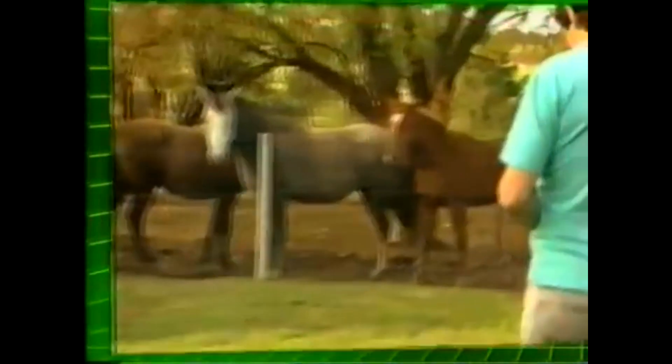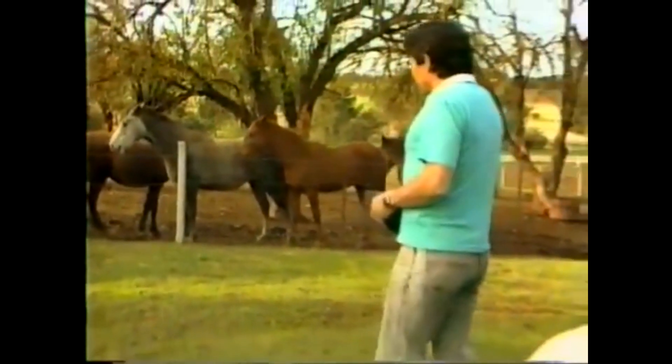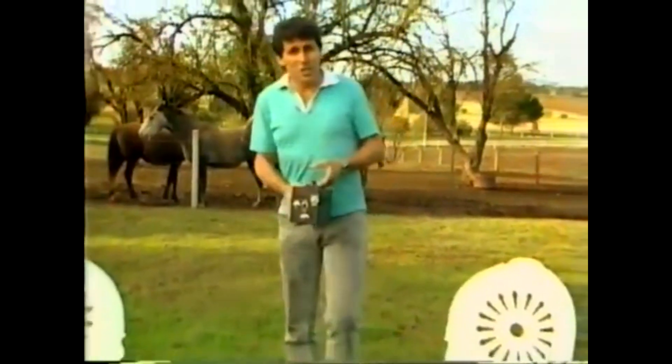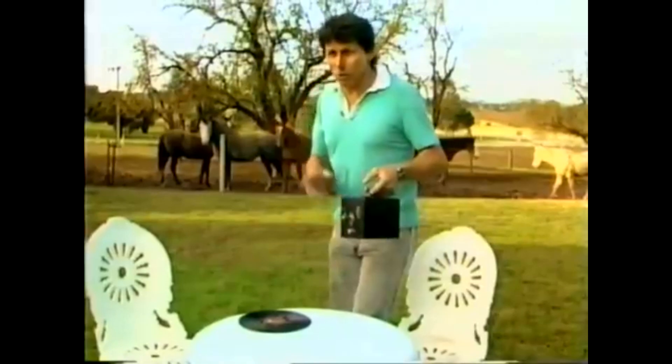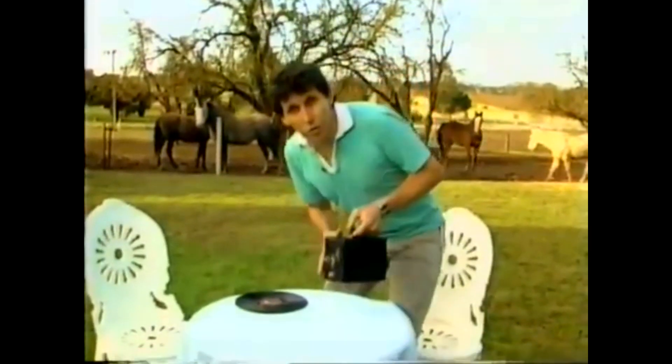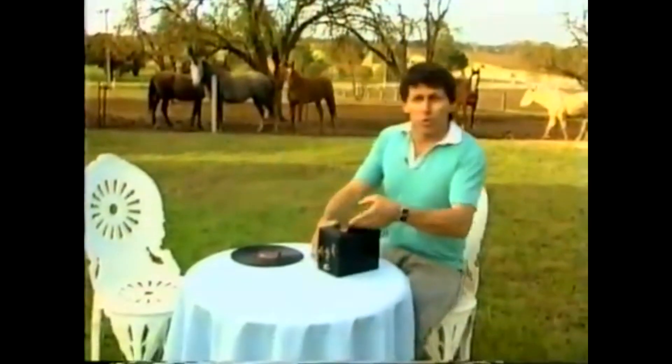Lovely day for a picnic in the country, and a lovely day for taking photographs with an old-fashioned camera. Do you think that's what I was doing? It may look like an old-fashioned camera, but in fact it's something very different.